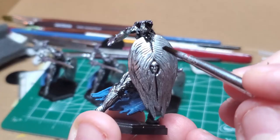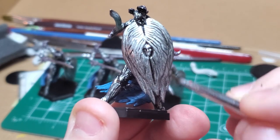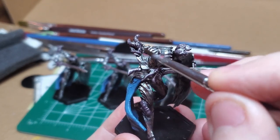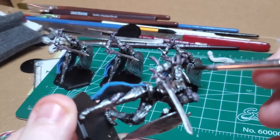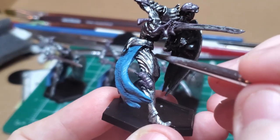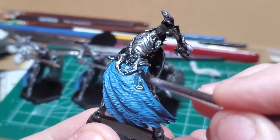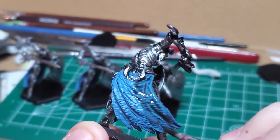Up next, I take my Shadow Wash and generously coat the entire model in it. You can see how this very textured, lively model has all sorts of little crevices for the wash to soak into. Be careful not to let the wash pile up too high around some of the flatter parts such as the ribs and shoulder pads — use your brush to push it around evenly. You can apply it thick or thin depending on how much depth you want to appear. You really see the texture on the cape come out when the wash is applied.